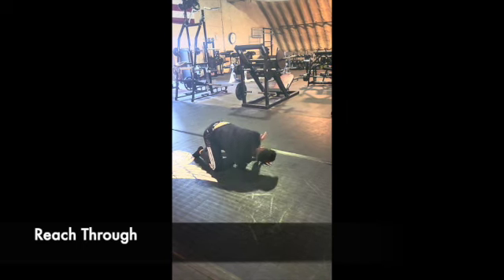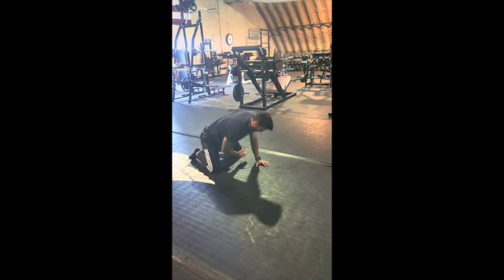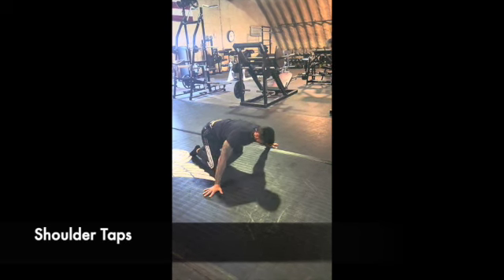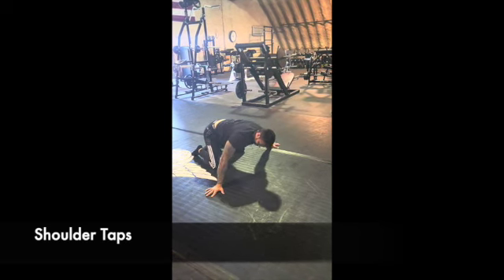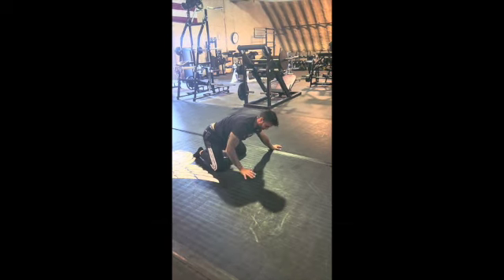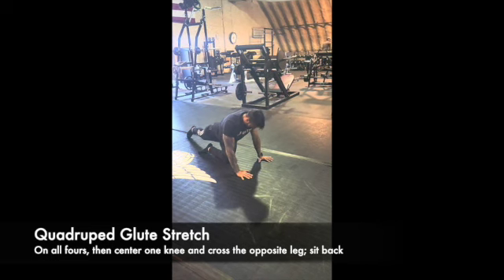These reach-throughs can alternate, or you can do all three on one side. With the shoulder tap, the idea is to push the arms out as wide as they can and try to stretch that pec.